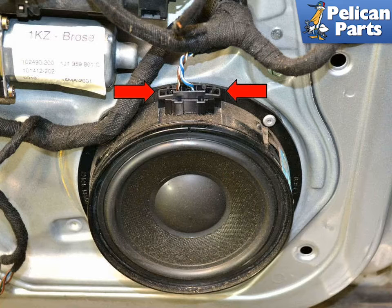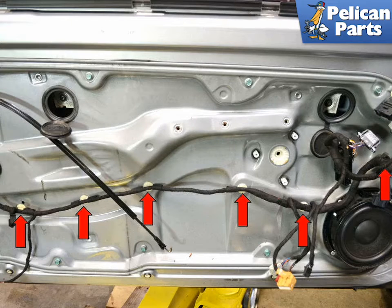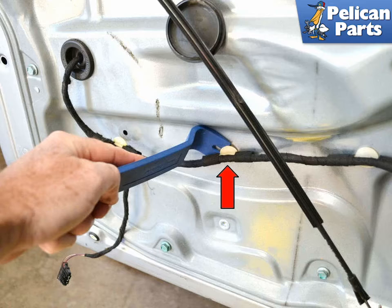Unplug the connection from the speaker by squeezing in the two clips (red arrow) and pulling it straight out. There are a series of clips (red arrows) holding the wiring harness to the panel. Use your trim removal tool and gently remove these clips so that you can reinstall them when you put everything back together.